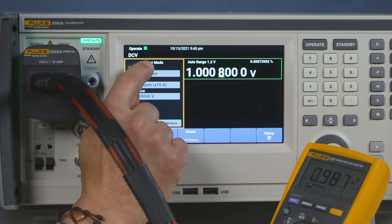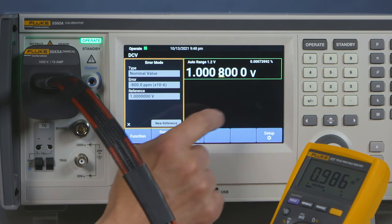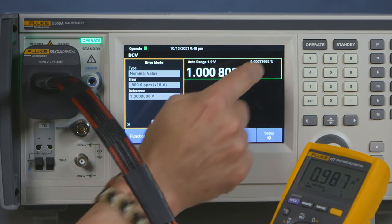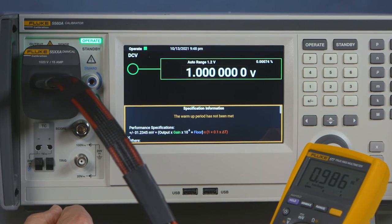As soon as you make those auto corrections, you will see the difference in the error mode. If you want to see the current specification, you have the current specification available.